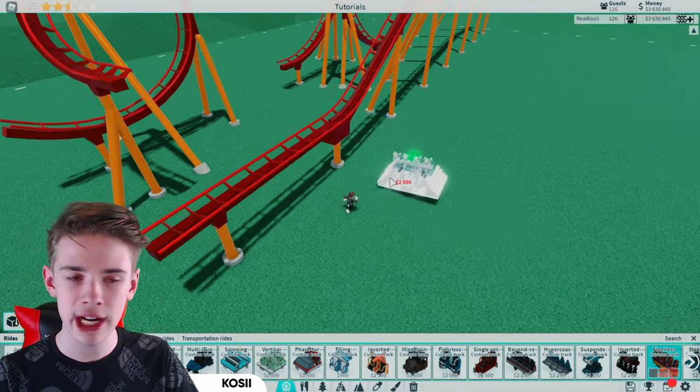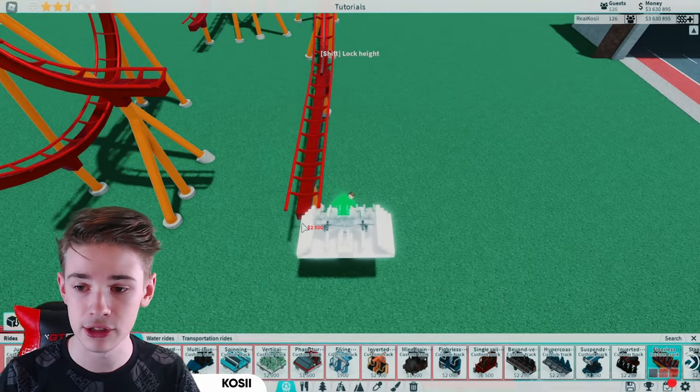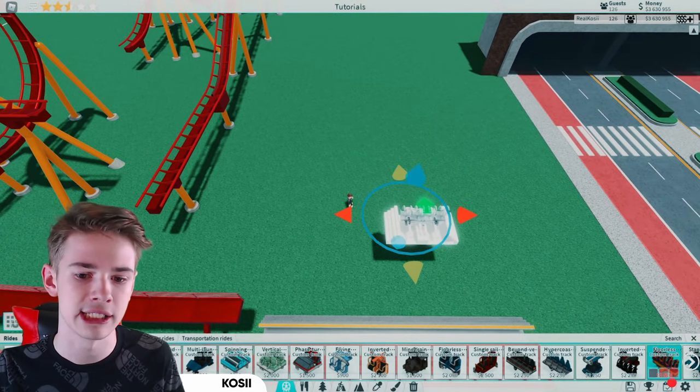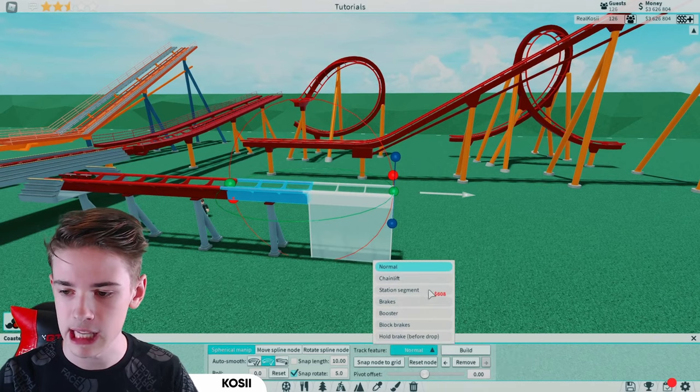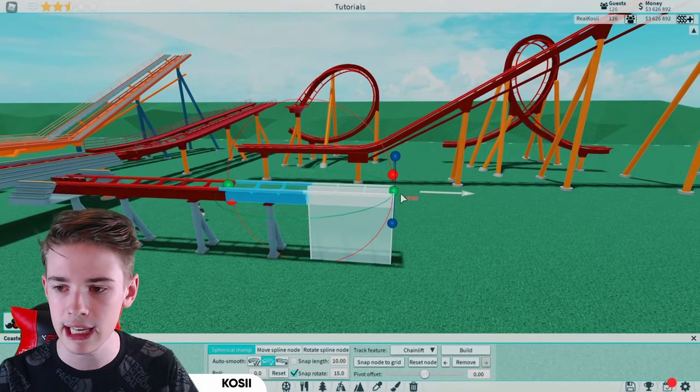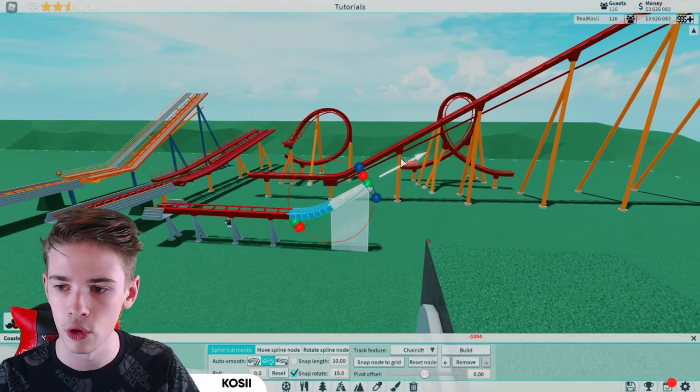Let's start off with a chain lift. I'm going to be using the Flawless Coaster through this entire tutorial, although feel free to use any coaster you want that actually fits. So I've just placed down some flat segments and then I'm going to get our chain lift, put it at 15 degrees, and just rotate that up and bring it all the way up.